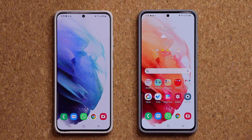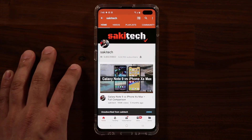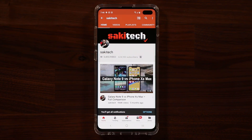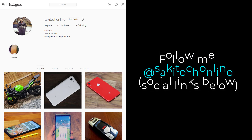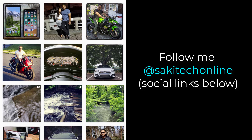Have a fantastic day. If you found this video useful, make sure to subscribe to Saki Tech by clicking that button, and also click that bell icon to make sure you get notified every time I upload a new video. If you do use Twitter, Instagram, or Facebook, you can follow me at Saki Tech online to get the latest updates as well. Have a fantastic day.